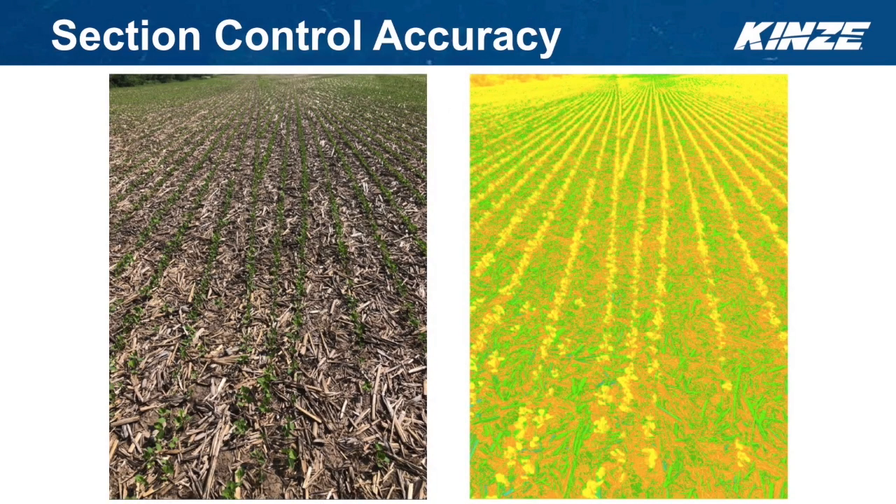We've talked about section control accuracy and the emphasis we've put on push rows and pull rows. There are two pictures on this slide — one is an actual field picture, and the other is a rendered view so it's easy to see. Looking at the picture with yellow and greens, you can see the headland pass on the left-hand side and the point rows as the customer was coming into it. This is one of the test users from this past spring — a 3660 machine planting beans in a 15-inch row configuration.